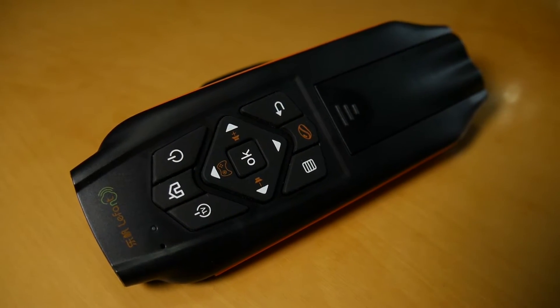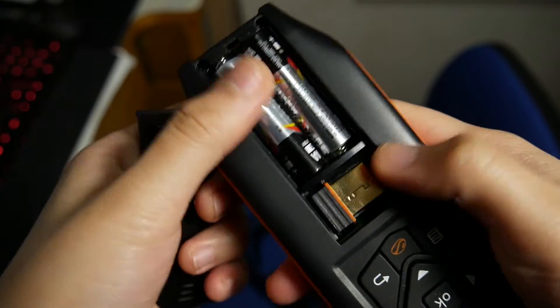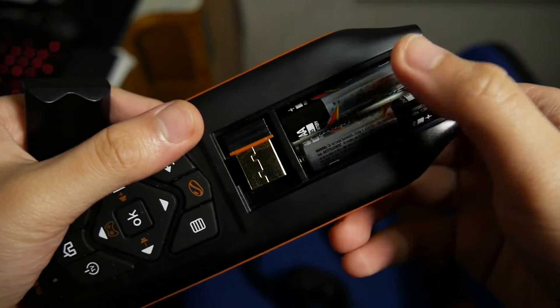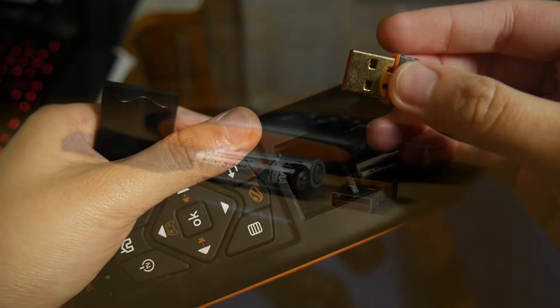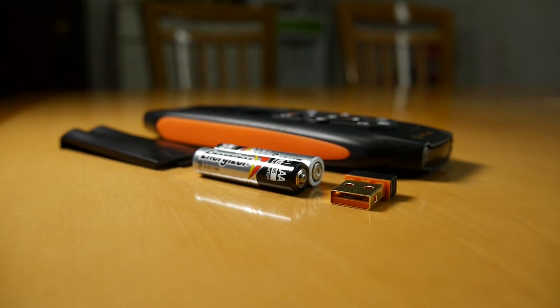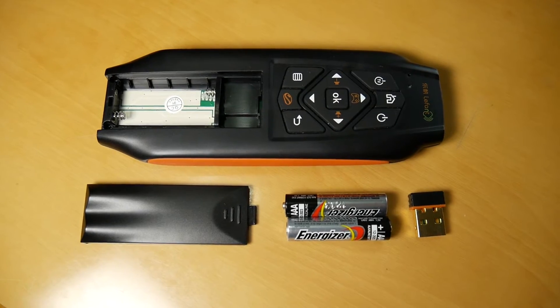I've actually really enjoyed using it with my gaming rig and also my laptop. Quick overview of the product: to use this thing, you need two AAA batteries that go into the compartment at the bottom of the remote. In that same compartment, you'll also find a small slot that houses the USB receiver. You can take it out really easily, plug it into your computer and you're ready to go — there's no need to use any CD to install software. It's really convenient.